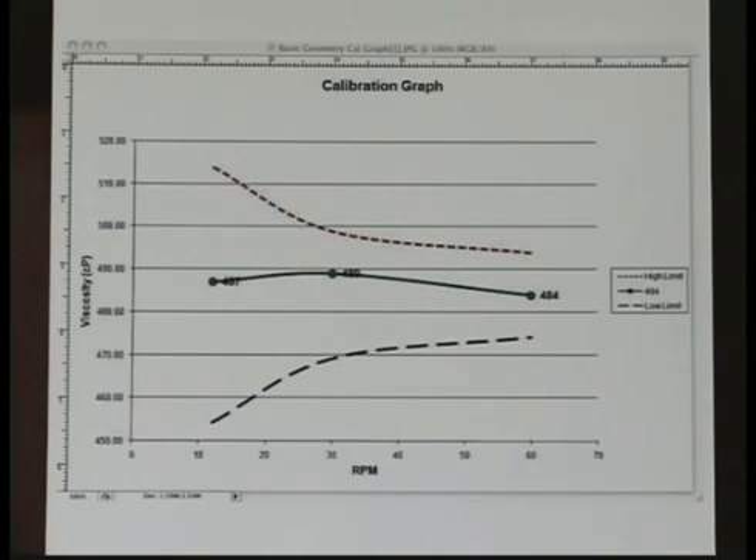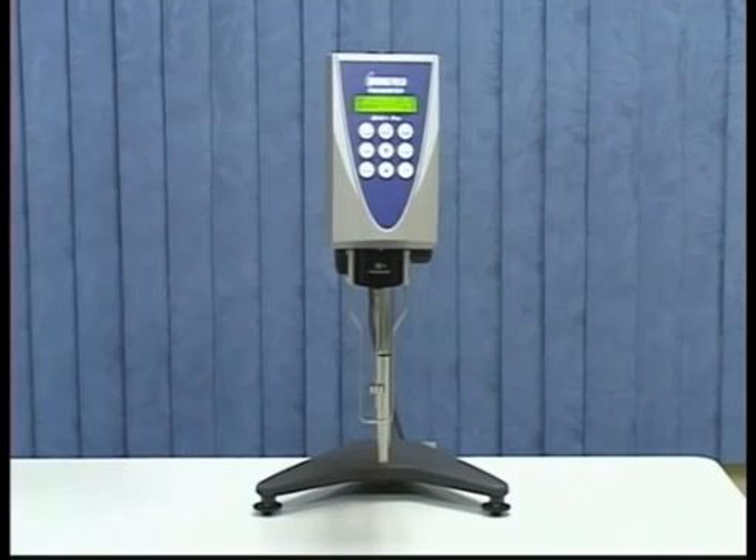Select the Calibration Graph tab to view the results. The data points are plotted and upper and lower tolerances shown. In this example, you can see the data points came within tolerance. And that's it — you have performed a calibration check.